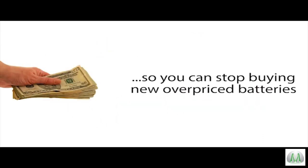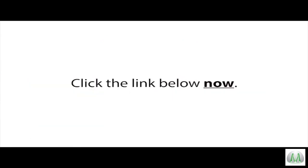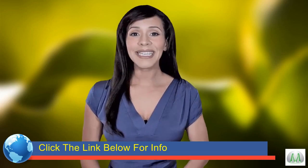...so you can stop buying new overpriced batteries and save money on batteries for the rest of your life, click the link below now for more information.